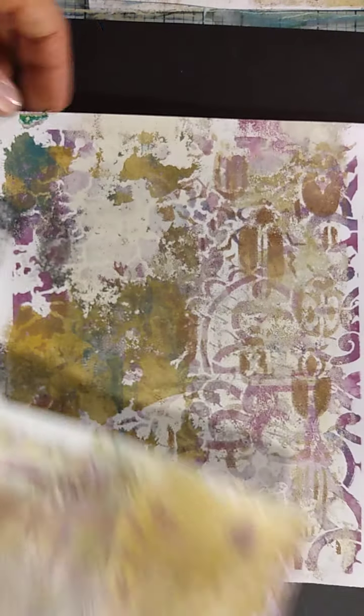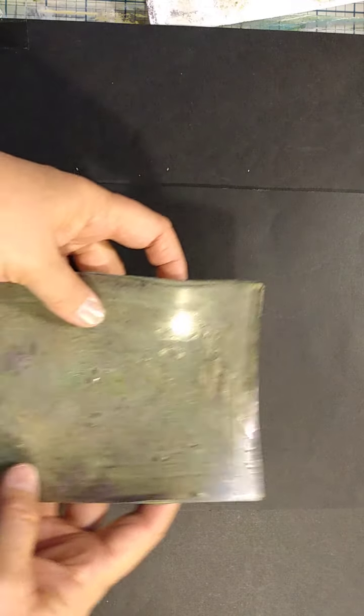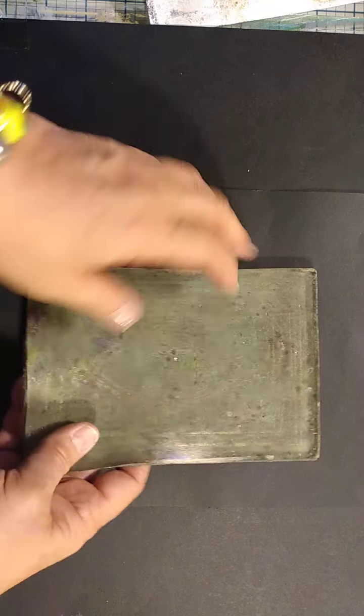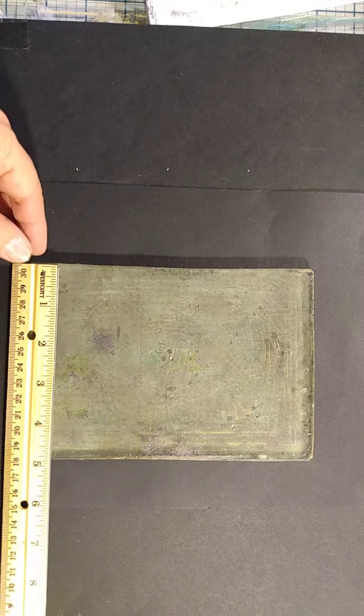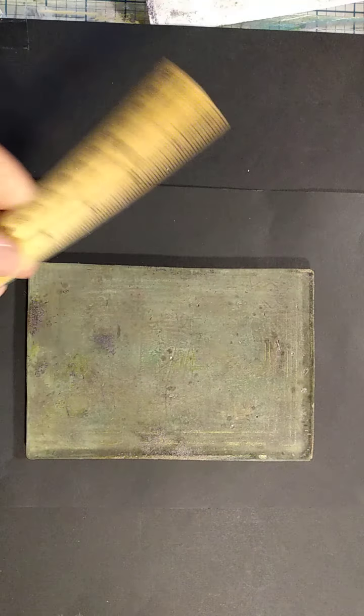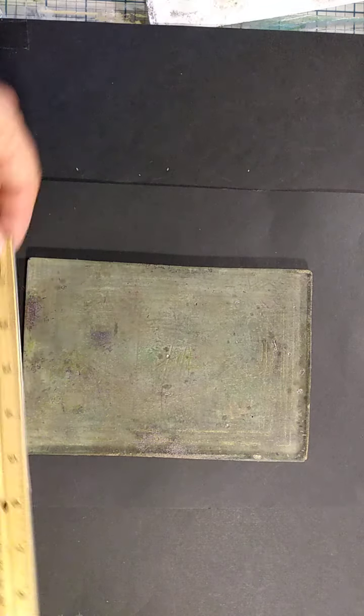I am very much a beginner with jelly printing. I've had these for a few years, but I honestly didn't pull my jelly plates out for the past year or longer. And so if I can do it — I'm just doing basic techniques — anybody can do it. This is a small jelly print plate. This was the first one I bought. It's five by seven.